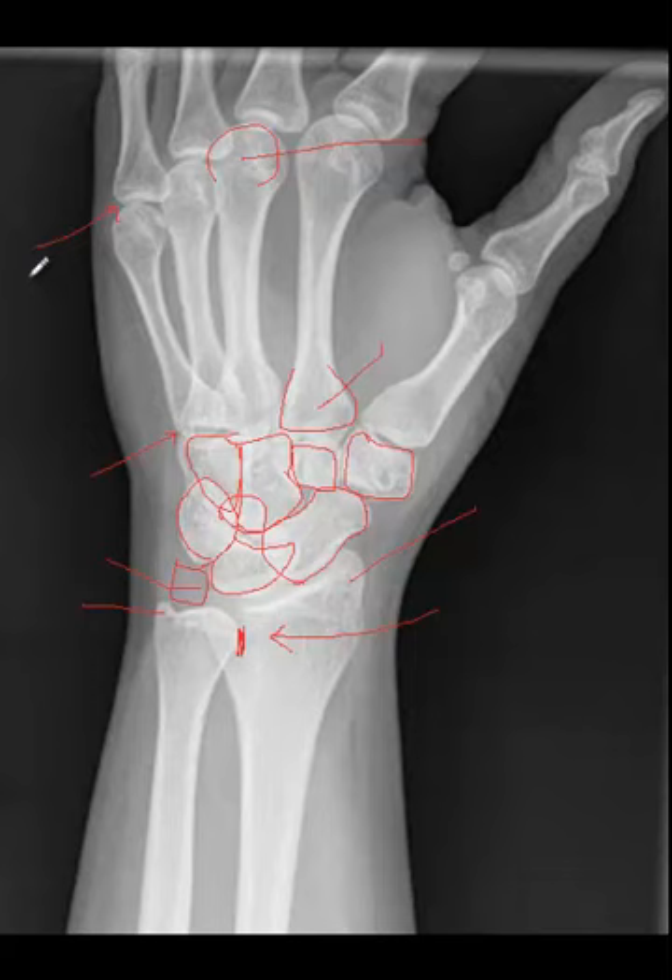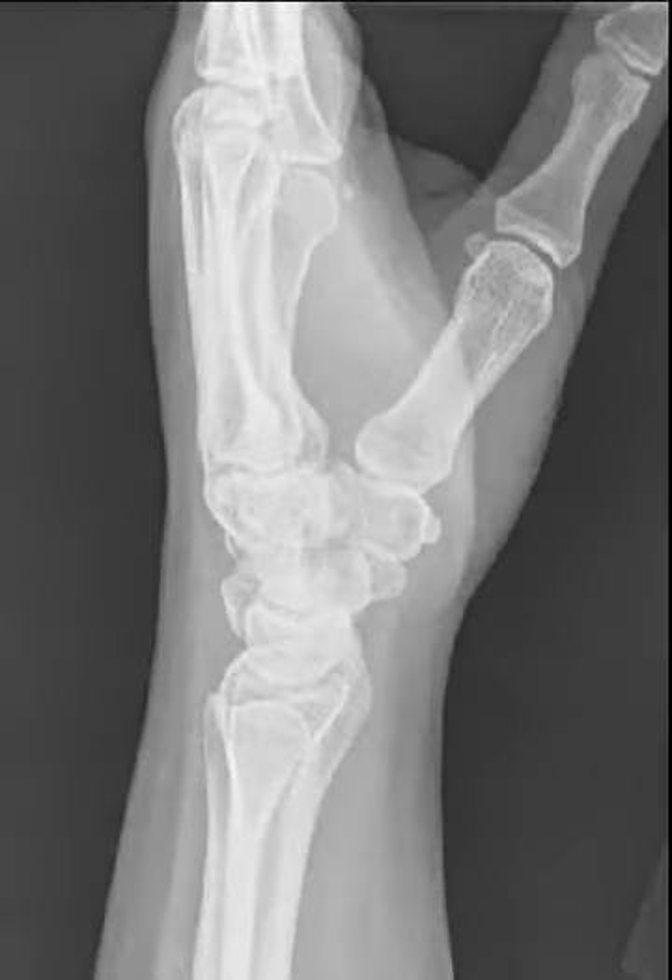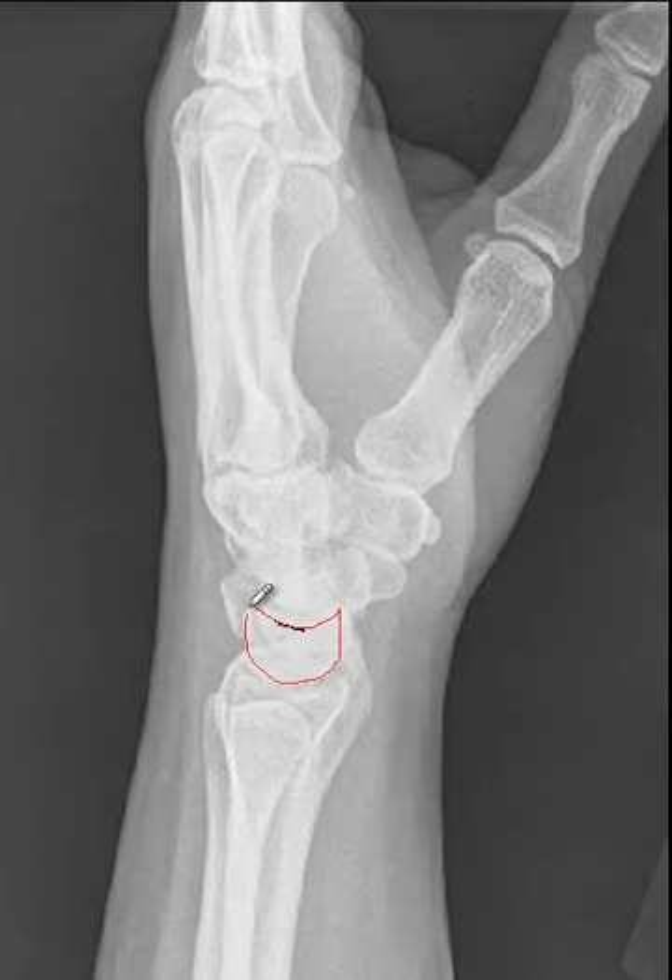Let's move on to the lateral projection of the wrist. Similar to the oblique projections, the carpals are really going to be the challenge here. The most important thing to remember is that you're not going to see a full carpal without superimposition of other carpals. I like to start with the proximal row and evaluate the lunate, which is easily identified because it is shaped like a crescent moon on the lateral projection. Here is the lunate. The bone that sits directly on top of the lunate is always going to be the capitate. You can see a portion of the scaphoid — what's sticking out in front like the little nose of a dog is the scaphoid. Back here you can see a portion of the triquetrum.